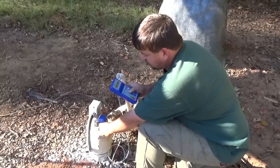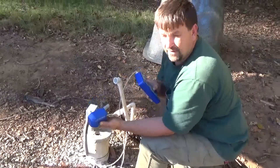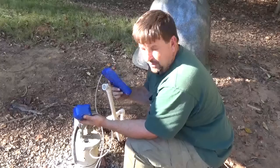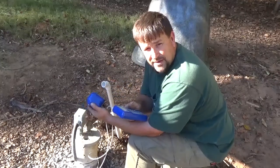That's a lot easier than using a fishing pole or dropping things down the well. This is going to be a really handy tool for me on the job. This is Engineer 775, signing out.